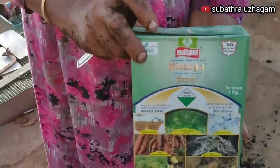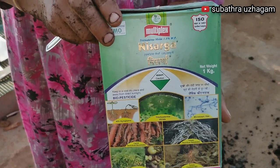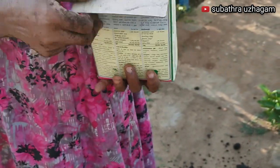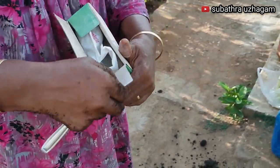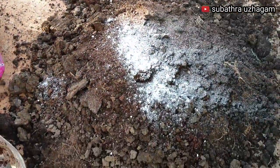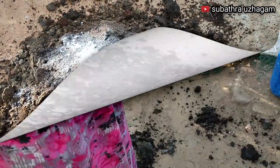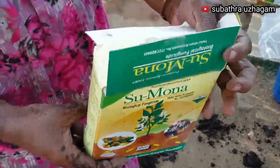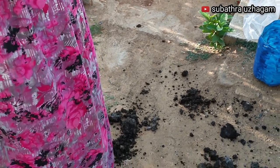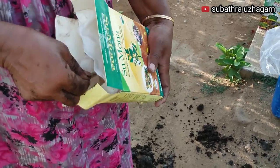This is a trichoderma. This is a biopesticide. This is a very powerful oil. This is a small amount of water — this is organic, but it's organic. You can add some of this. This is a sodium. This is an extra spoon. This is a small amount of water.